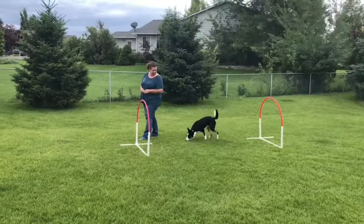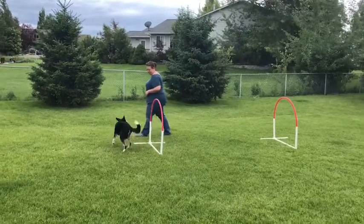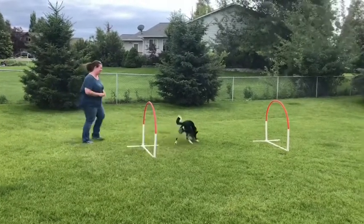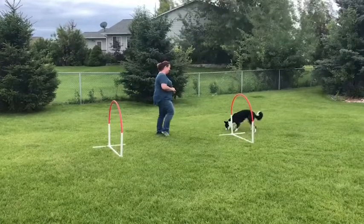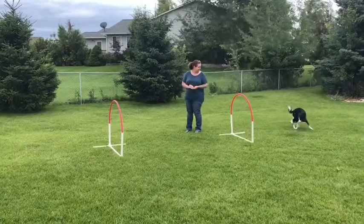As you can see, she kind of looks at me and then runs out and grabs the hoop. I toss a treat. I'm kind of moving with her, so in this setup she goes through the hoop, I toss the treat, I kind of move up as she's eating it, and she's going to offer me the next hoop, and I toss the treat again. There, I redirected her with another treat to get her a little further out.